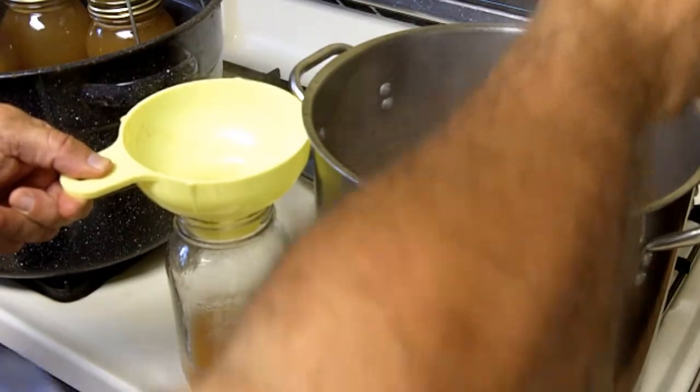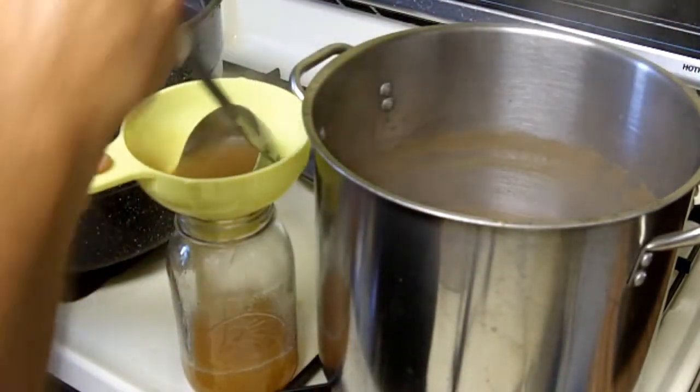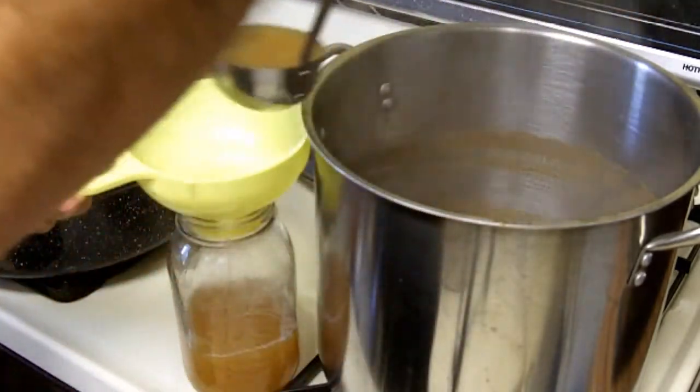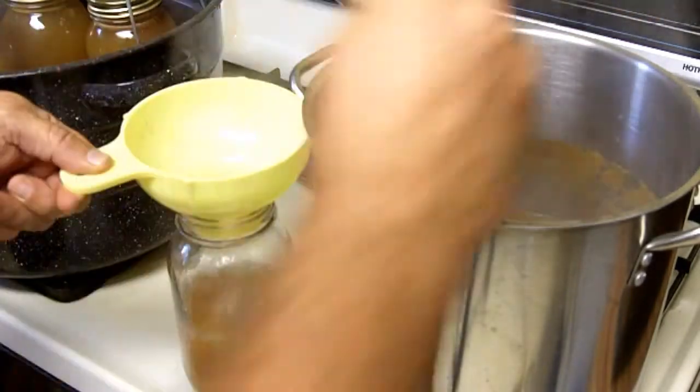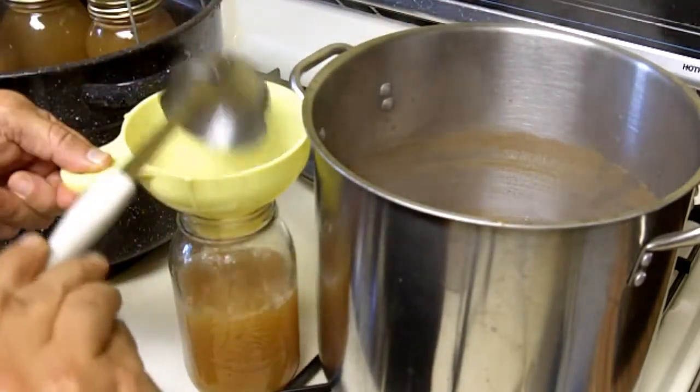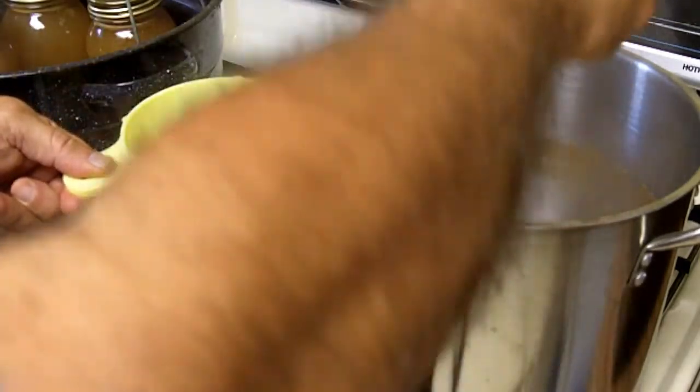I'm just canning pure apple juice today. I haven't added anything to the juice — no sugar, no pectin. If I was going to make apple jelly, I would add the pectin to this juice according to the directions on the box.